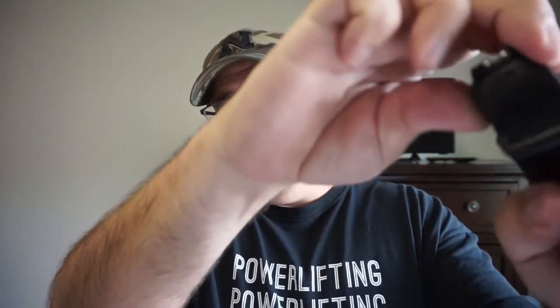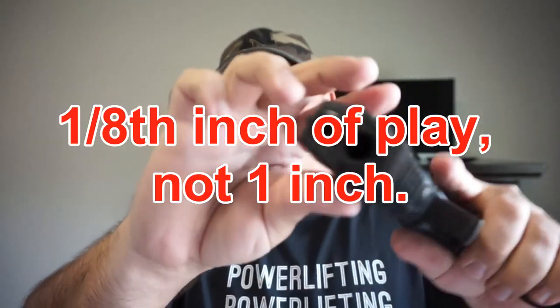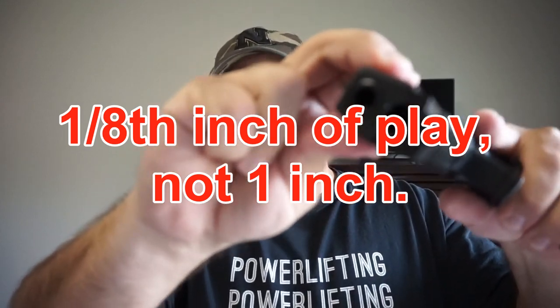First of all, you can see that we are unloaded — empty chamber. It's a noisy gun. It doesn't matter if it's loaded, unloaded, mag in, mag out. It doesn't matter how you shake it — left hand, right hand — the problem is the amount of play in the slide. There's about an inch of play in the rear, left to right, and also in the front. Really noticeable in the front.